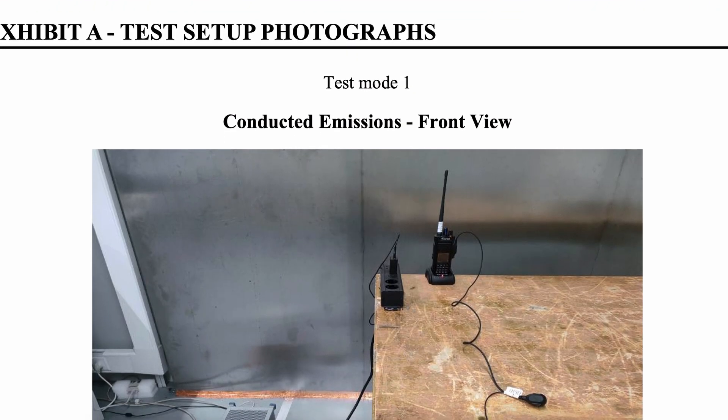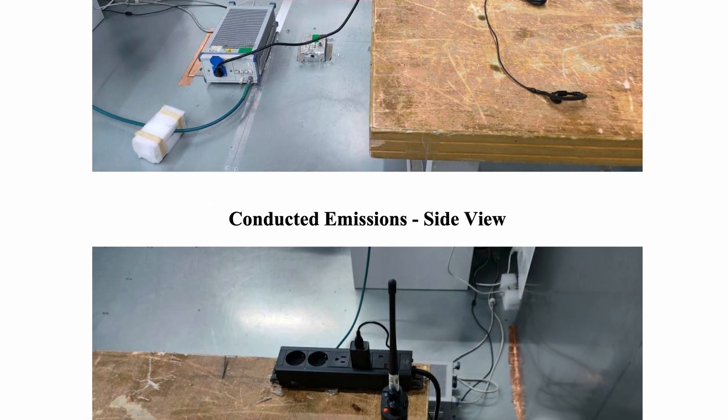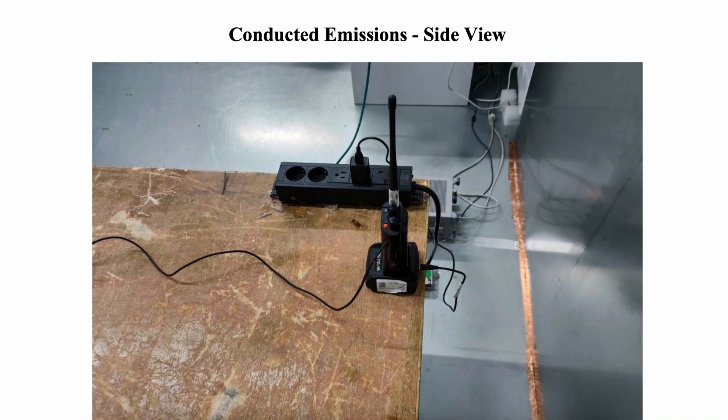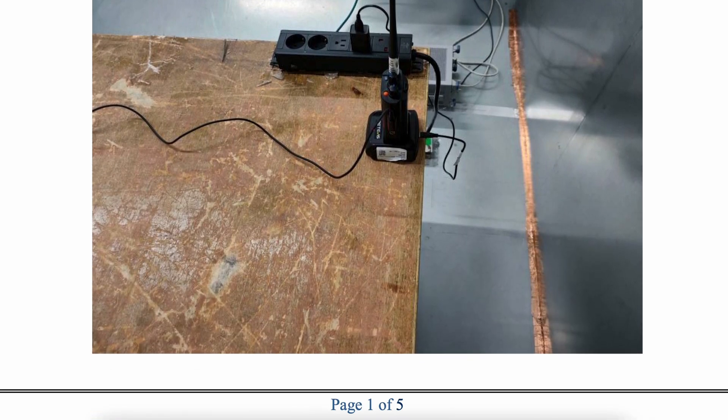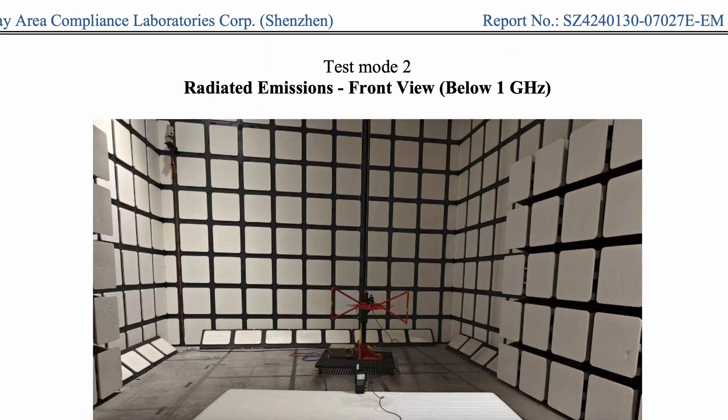I started looking at some of the testing and saw pictures where they actually have these radios set in an RF-silent room. They have special high-end test equipment — not what I got, a less than a hundred dollar unit from Amazon.